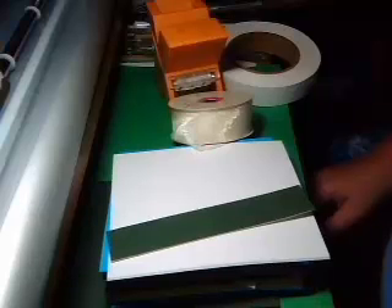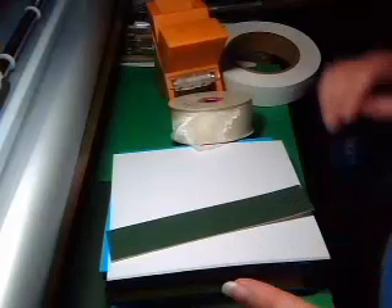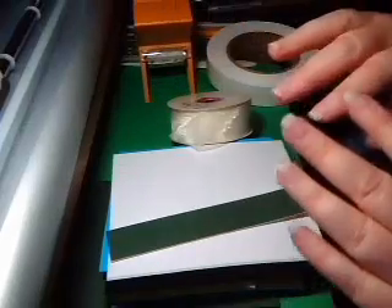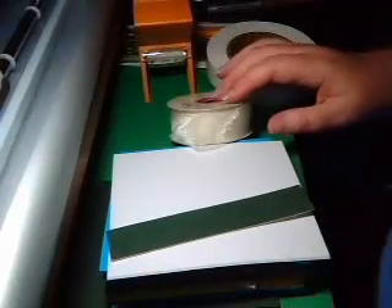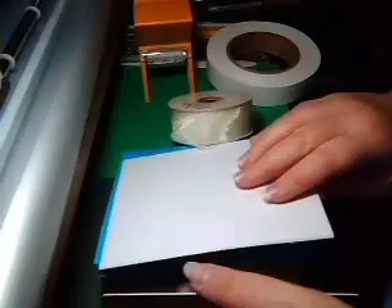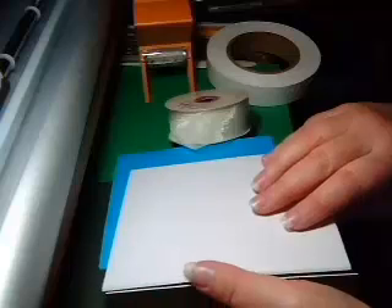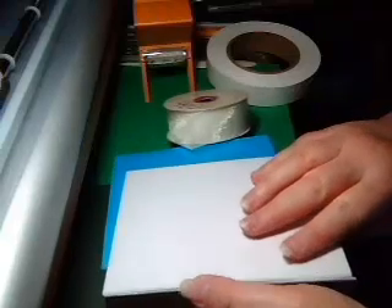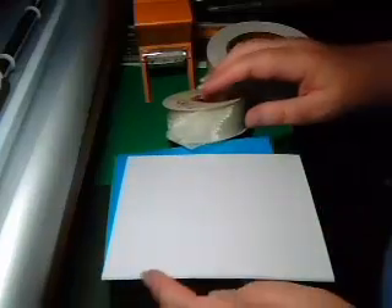Now, unlike normal binding, because a pop-up opens and shuts fully — a hundred and eighty degrees — and needs that movement, you can't just bind the book solid, butting up the binding against the other side.